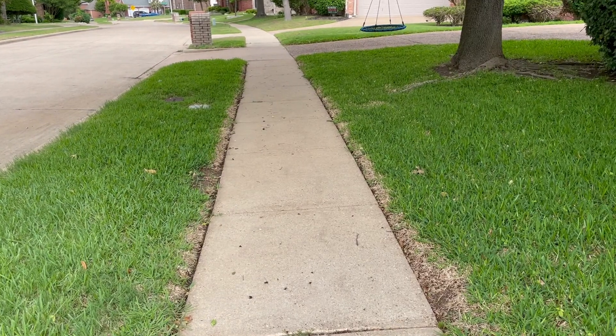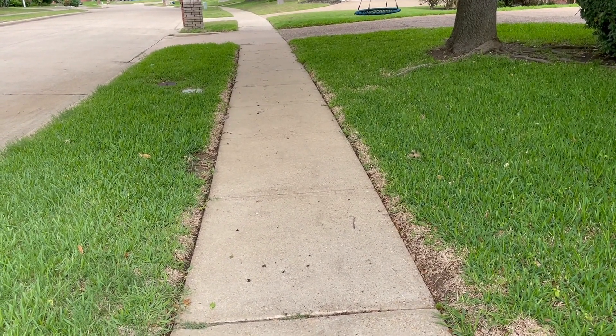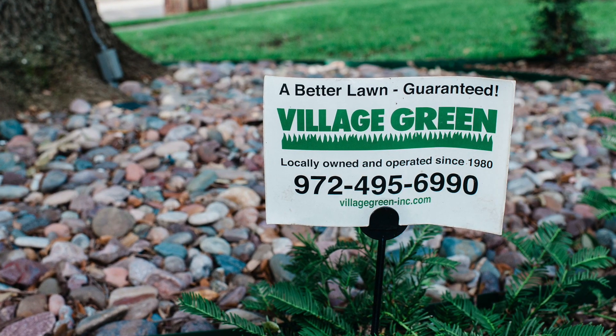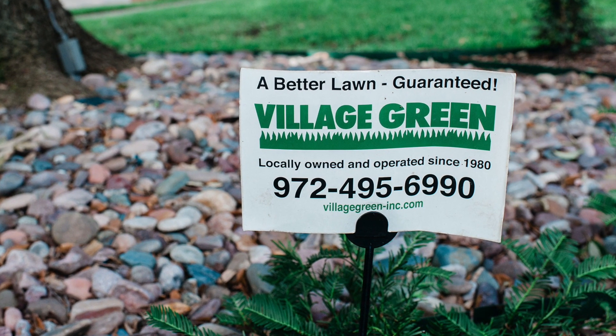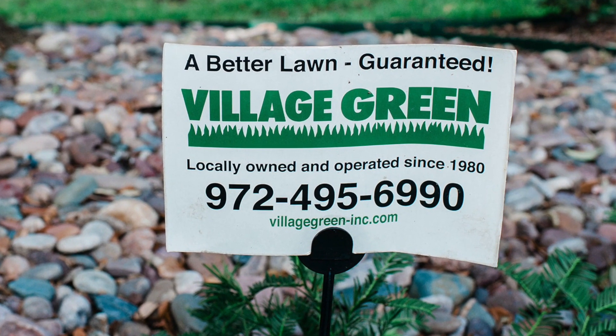This is Ken with Village Green. If you like these videos, please subscribe to our YouTube channel. You can also subscribe to our email quick tips and send these on to your friends and family. Village Green — your neighborhood landscape company.